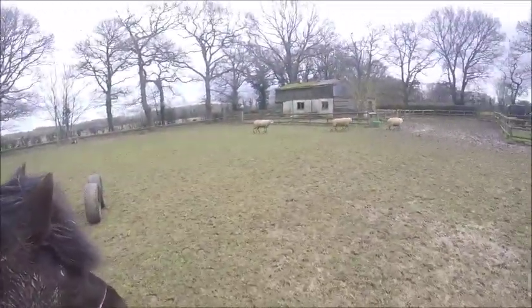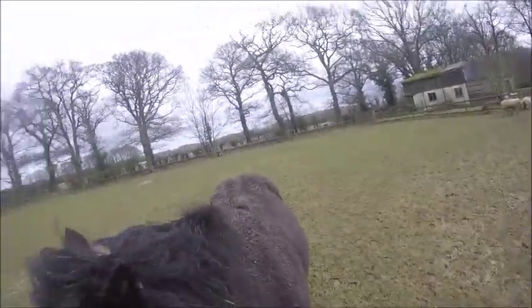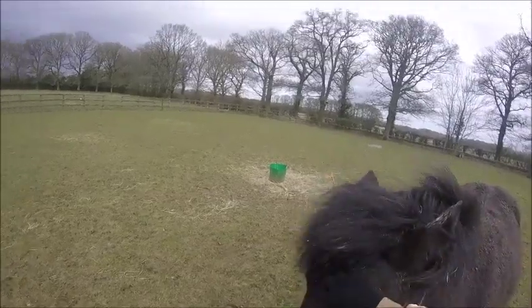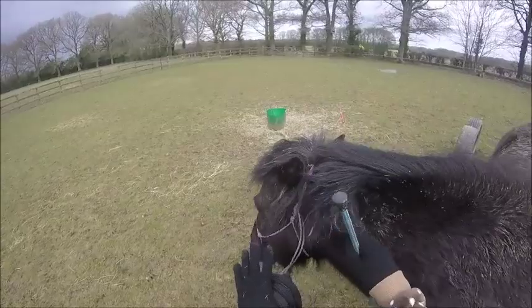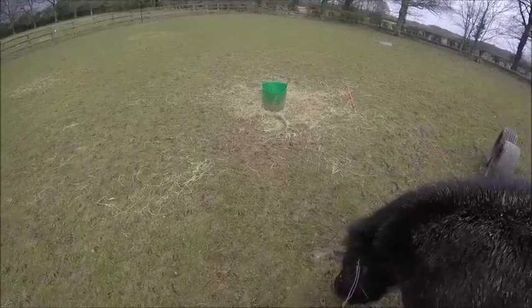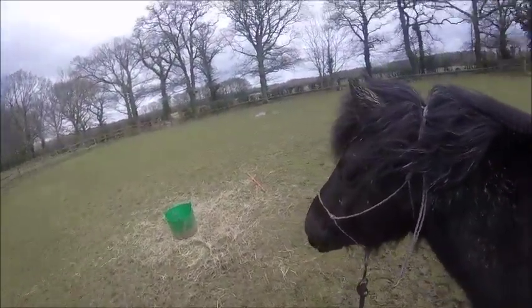She's looking over at the sheep right now. My mom and her friends were by the tack room and hay storage, and the sheep went over there thinking they were going to be fed. She thought she was going to be fed too since the sheep went over, so she's just staring over there — she really wants some hay.